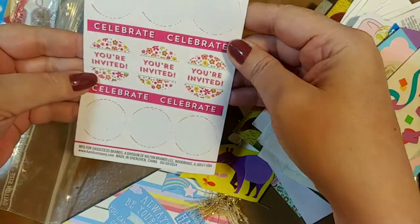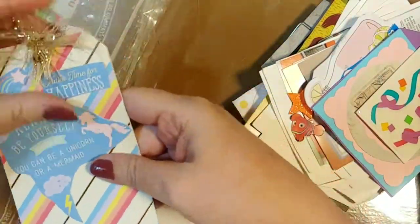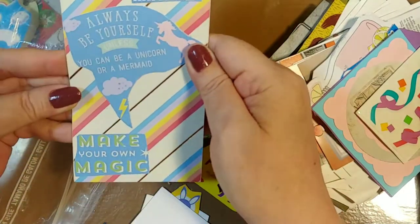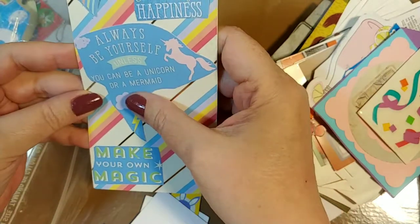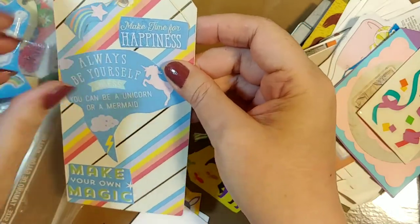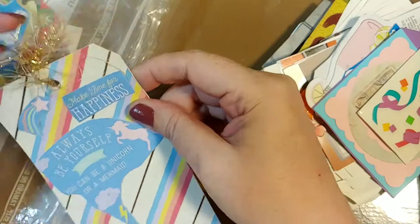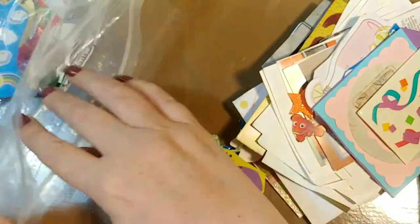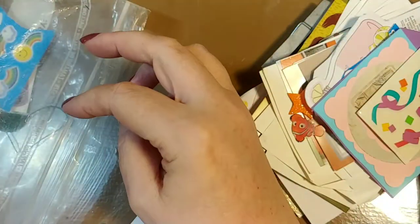And then we have these — 'You're invited' stickers. Another tag — this is awesome. I like this: 'Make your own magic.' 'Always be yourself, unless you can be a unicorn or a mermaid — of course, and then you want to be that.' 'Make time for happiness.' I love this — and I love the eyelash trim at the top of these tags. I'm going to put that in my finished tag box. I should do that with these other ones — into the finished tag box. Into the finished tag box. That way they're there if I need them.